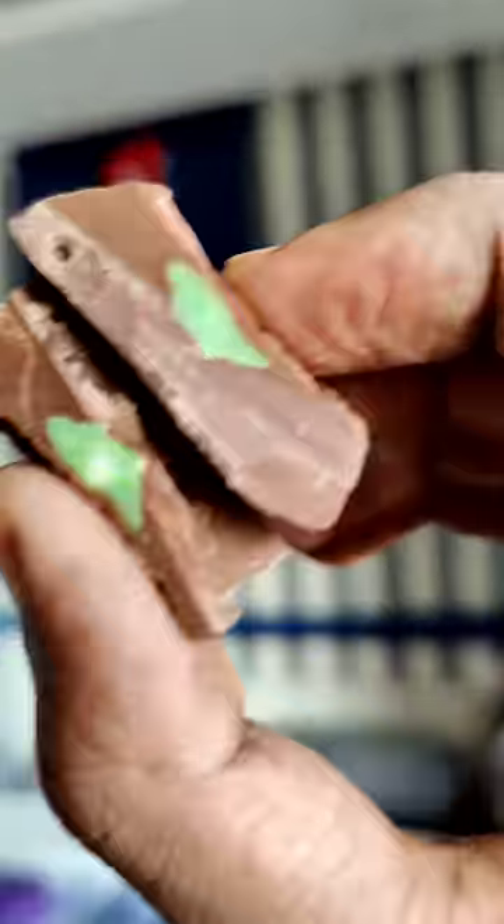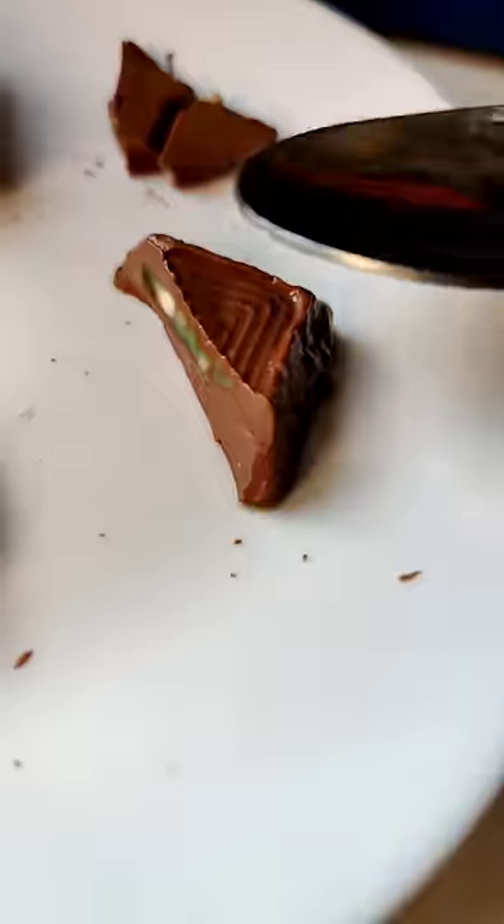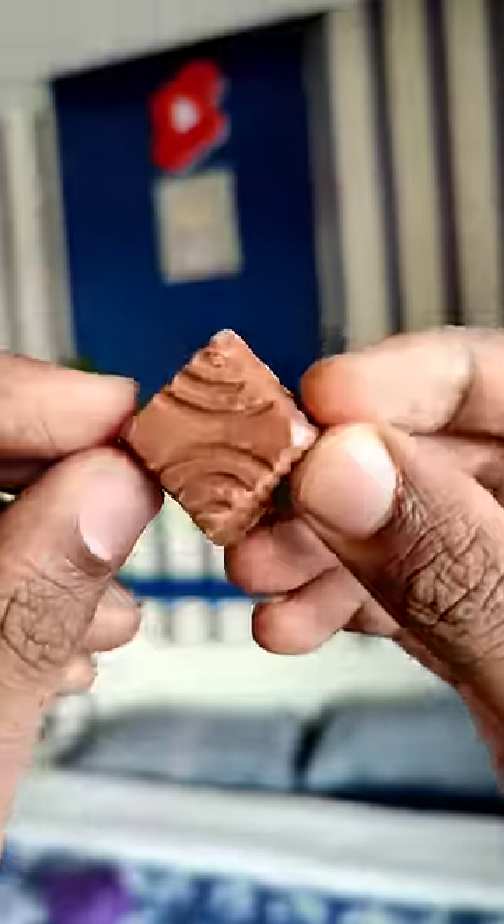This is a strong mint flavor. This is the taste of Tic Tac. This is the purple square.